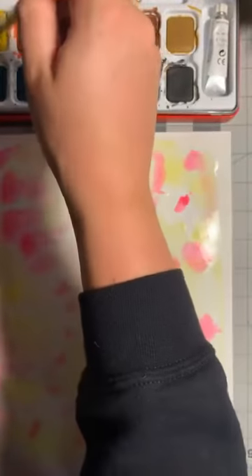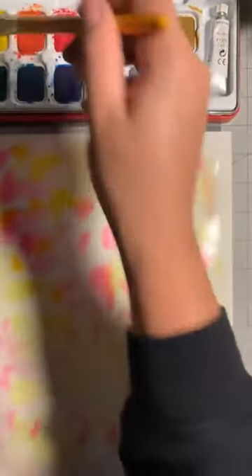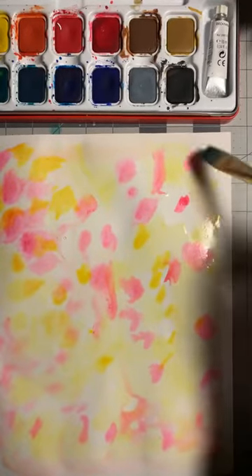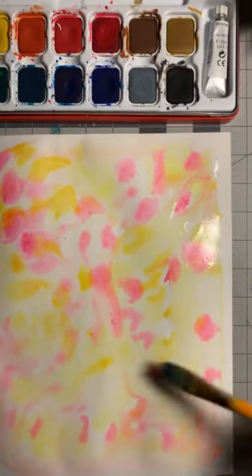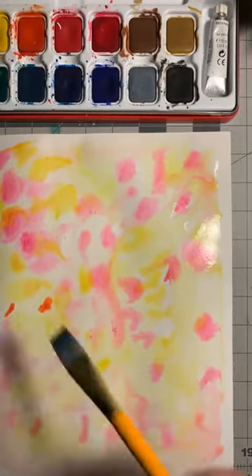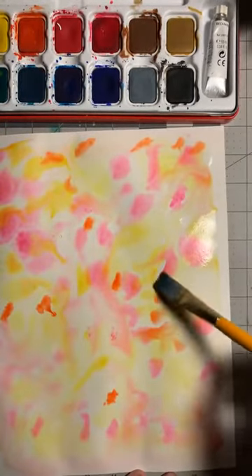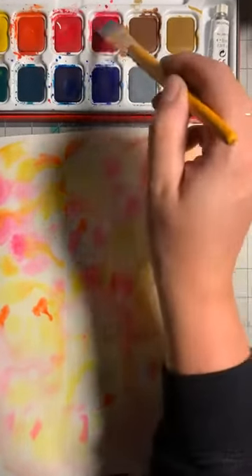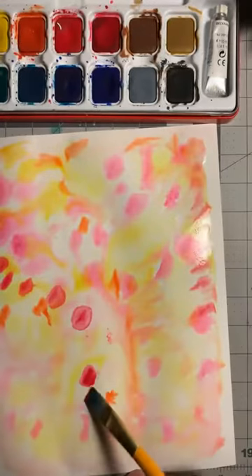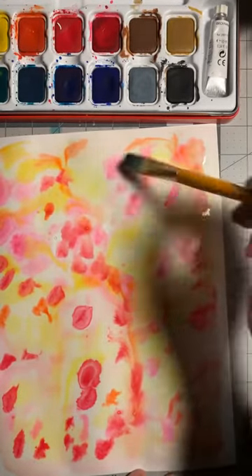I'm going in with some more yellow — any watercolors will work, I just have a palette with quite a few colors. It's much easier to paint the watercolor sheets first before making the pinwheel, rather than trying to paint after it's folded. I'm just adding random colors to keep that strawberry lemonade feel, dabbing them in. I'm excited to see how it dries.